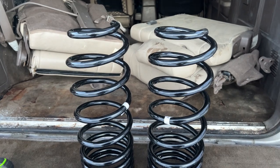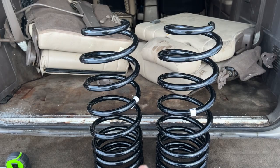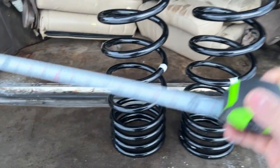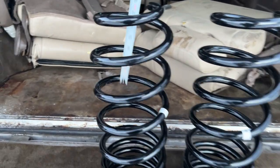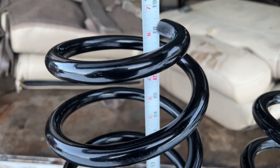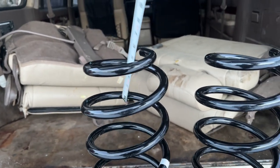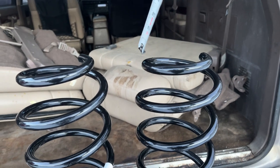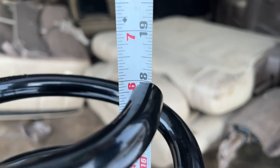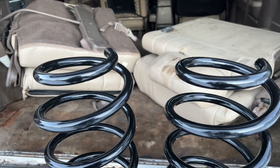First and foremost, there are two springs. Even though they look very similar, one is slightly taller and that one goes on the driver's side. Measuring with a tape measure, one coil is about 18.5 inches and the other is a true 18 inches — so just a half inch taller. The taller one goes on the driver's side.